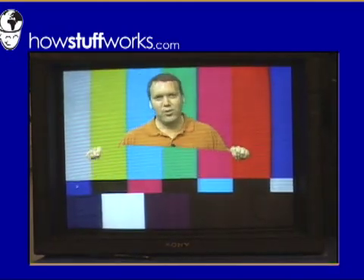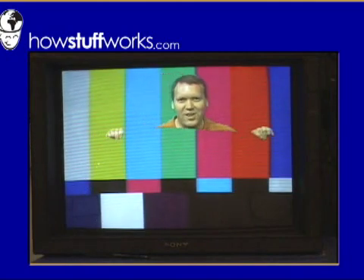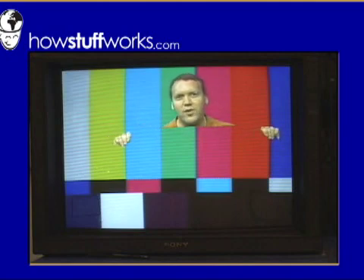If I hold up a green sheet, the computer will cut it out as well, and therefore I can create this handy floating head and two hands shot. This is how they create the invisible man in the movies.